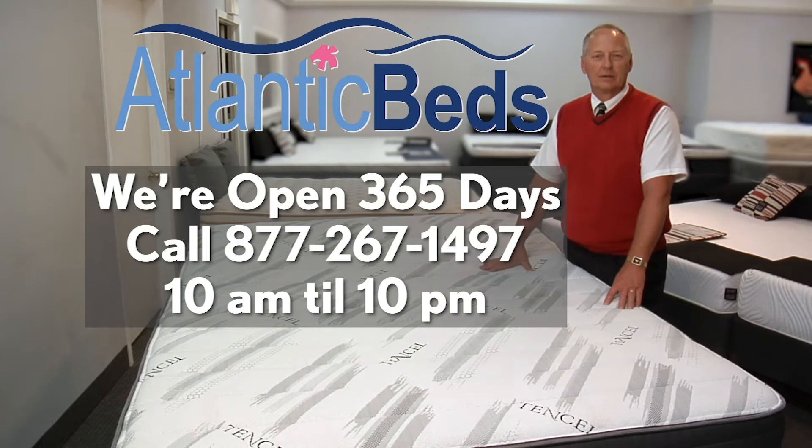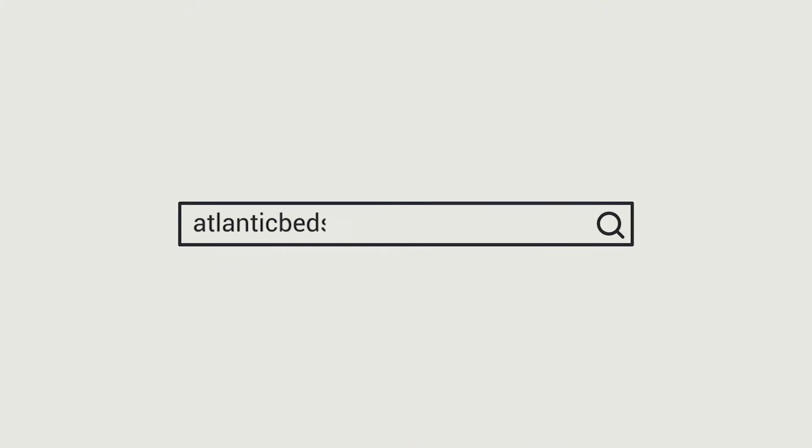Thank you for watching. We're open 365 days a year, and for phone calls we're open from 10 a.m. to 10 p.m. For more information, please visit our website at AtlanticBeds.com.